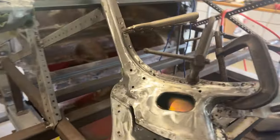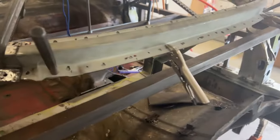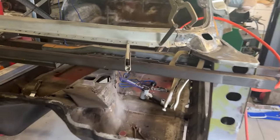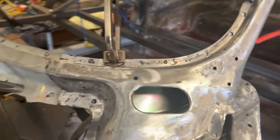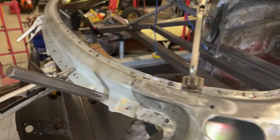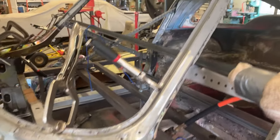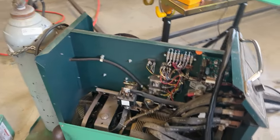All my spot weld holes are drilled, as you can see. I'll get everything clamped in position. All my measurements are correct, so I'm going to go ahead and tack weld things in place, make a few more measurements, and then trust my instincts. Well everybody, I didn't get as far as I wanted today because I got everything ready to tack weld the rest of the window frame in — and guess what happened? My welder broke.